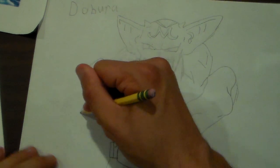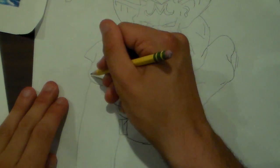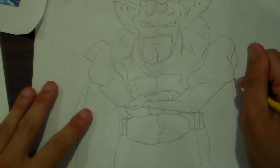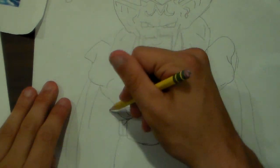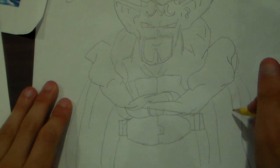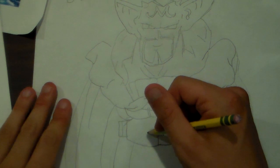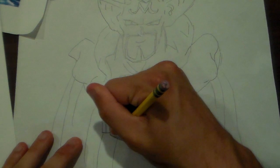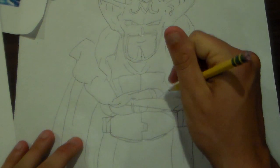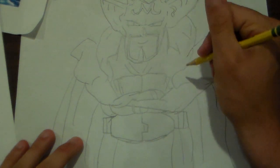Now let's add his cape. There's his belt. And there — that is how you draw Dabora. Make sure to draw a round belt, then the lines, then the abs here, and there you have Dabora.